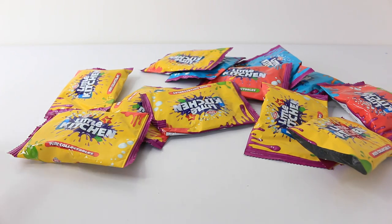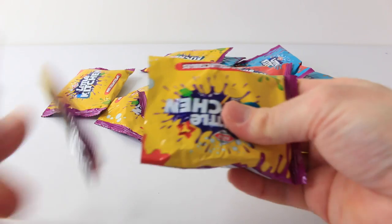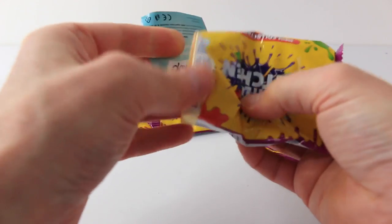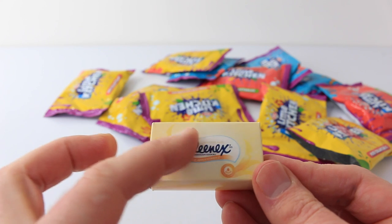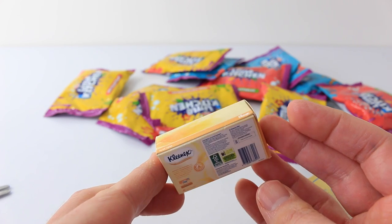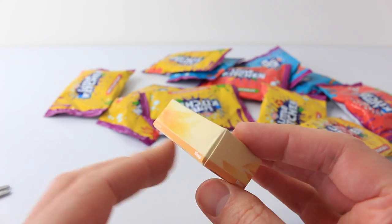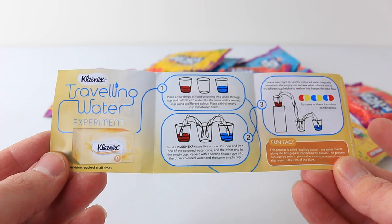For bag number five we'll go for another yellow one since we've got so many of those. This is a box of Kleenex tissues, and again it is scratch and sniff — it has a lovely fragrance to it. There's all the information on the bag. Also included is an experiment on travelling water, and this requires three cups and some tissues.